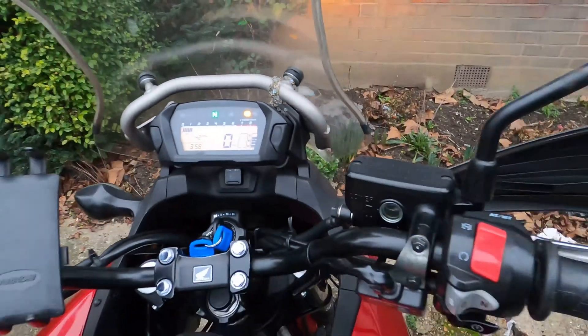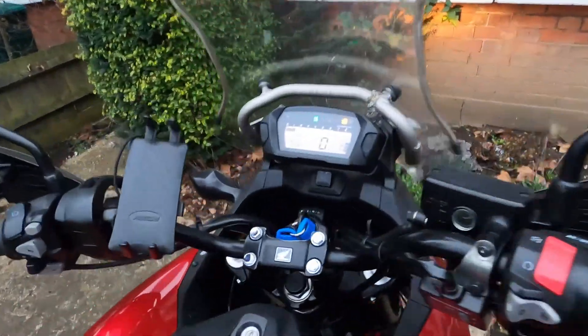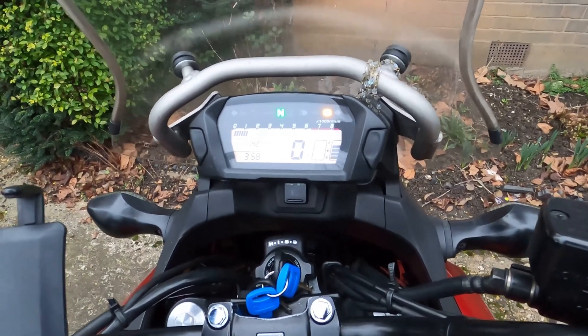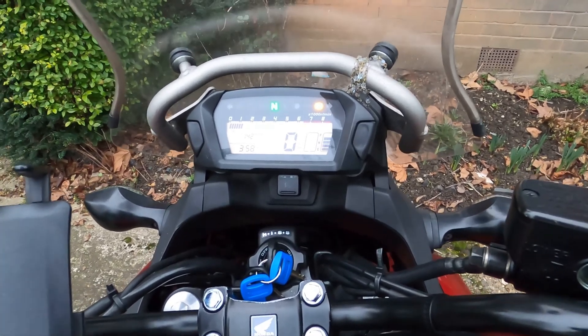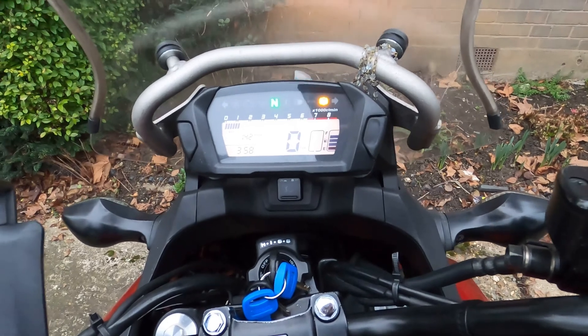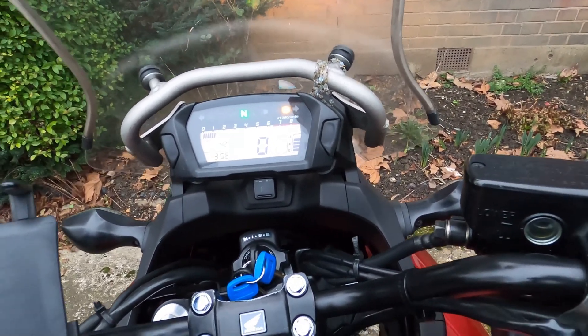It's ready to go — very easy, very simple. You should do it every 2,000 miles or every 2,000 kilometers just so your bike stays nicely calibrated. This is for DCT bikes only, so it may or may not work with your specific model, but give it a try.